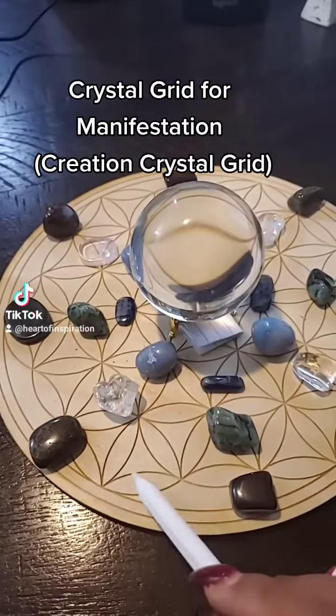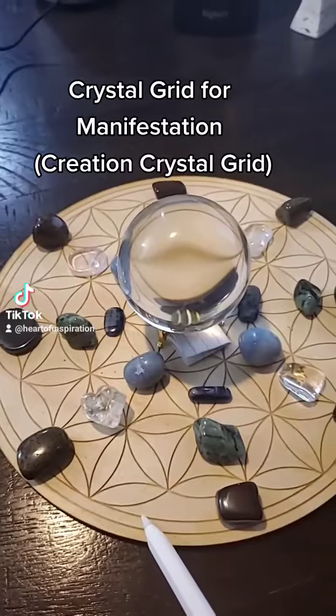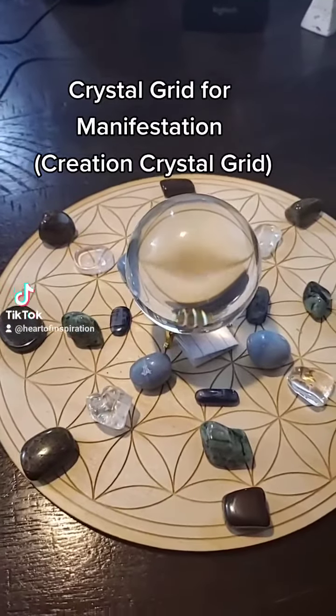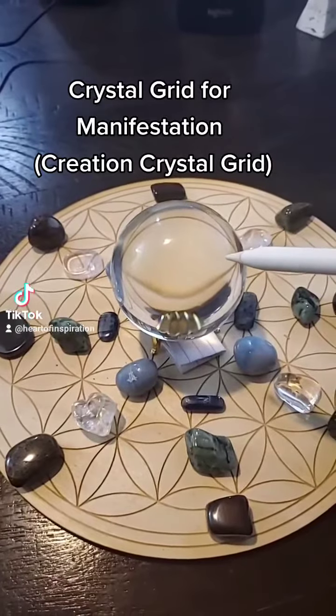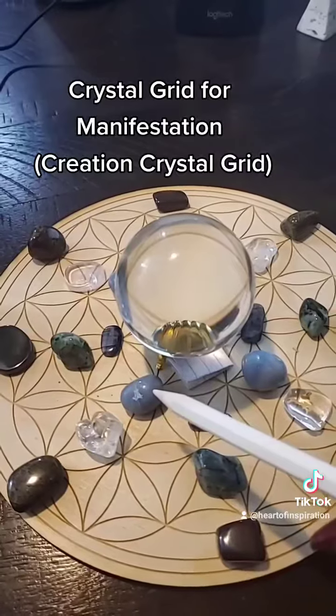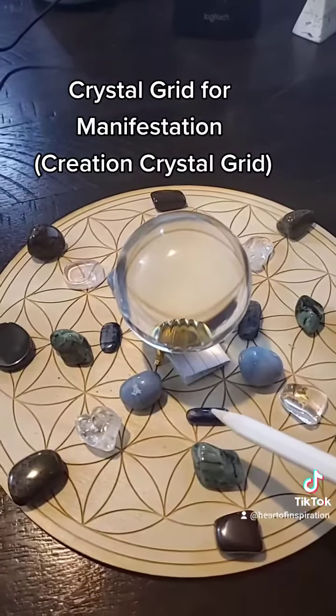What I have here is a wood laser engraved Seed of Life crystal grid — you can just print one off, that's totally fine. I have my focus stone here, which is my crystal ball, and then I also have for ascension, to get to your higher self, angel light and blue kyanite.